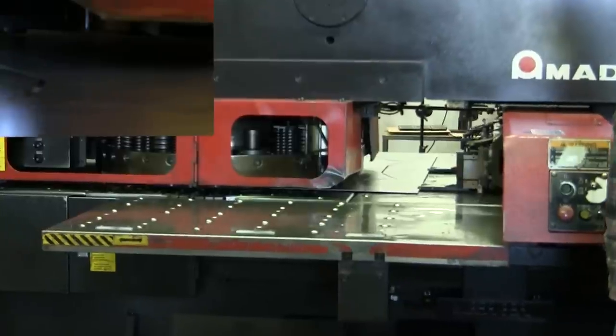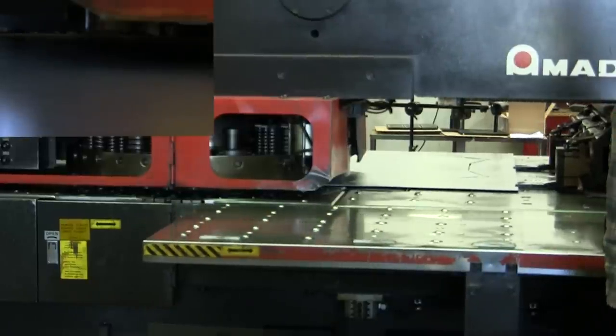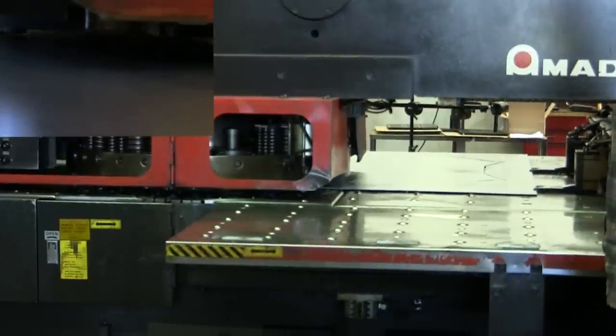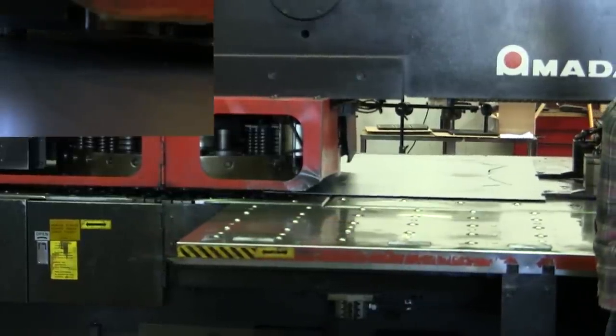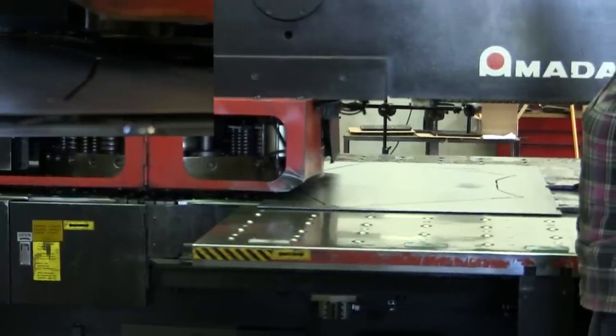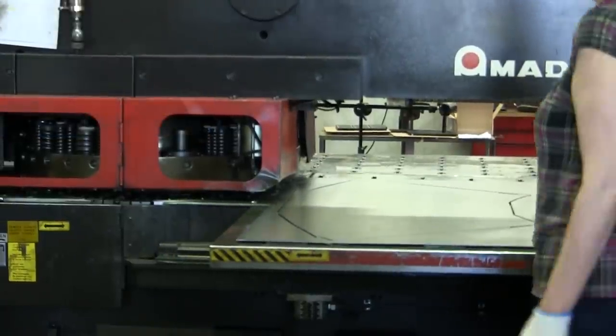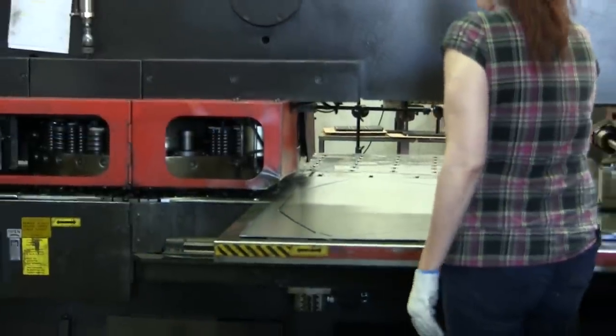We do monthly maintenance on the machine ourselves, and we also have Amada come in and do preventive maintenance every six months — they change the hydraulic fluid and grease the whole machine. All of our machinery throughout the whole shop is on a pretty strict preventive maintenance schedule. And there's the finished punched part.